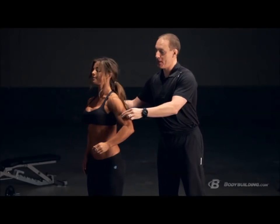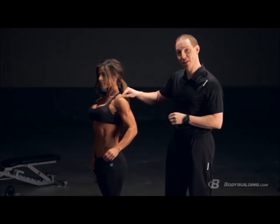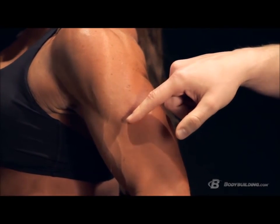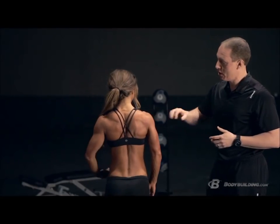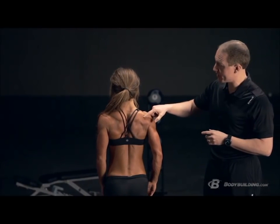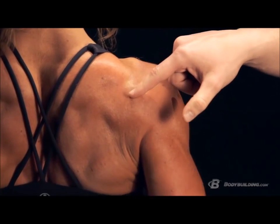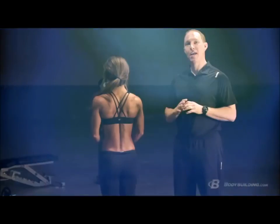The second is your middle deltoid, which runs from the top of your scapula — specifically the acromion process — comes down and attaches to the outer portion of your arm. Last but not least, you have your posterior deltoid. On the back side, it originates from the scapular spine — that ridge on your shoulder blade — comes down and across, and also attaches to your humerus.